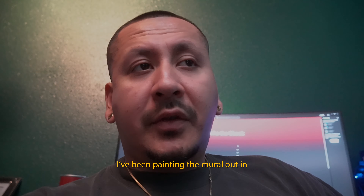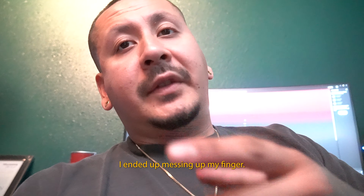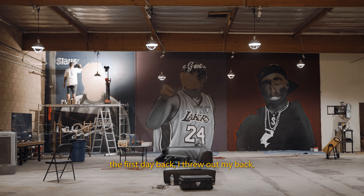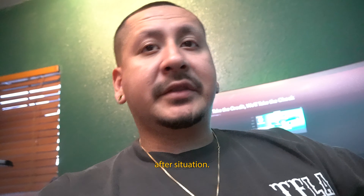I've been painting the mural out in El Monte, and while that was happening I ended up messing up my finger — it cost me about a week to recover. As soon as that happened, the first day back I threw out my back, and that cost me another week. It's just situation after situation after situation.